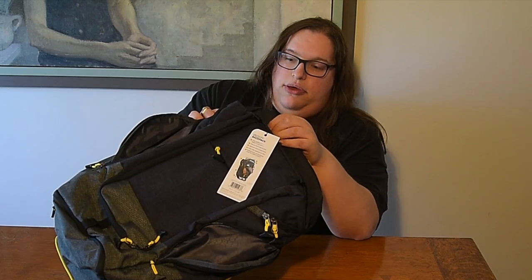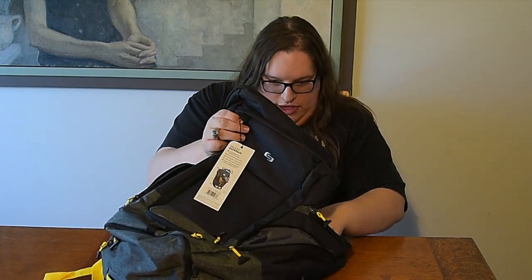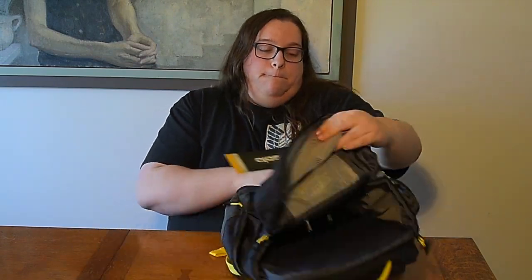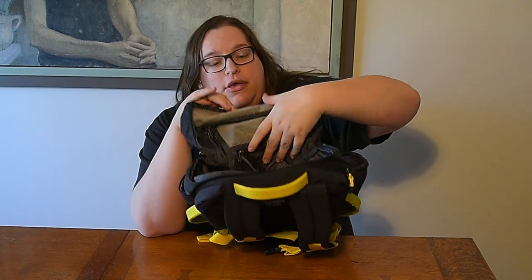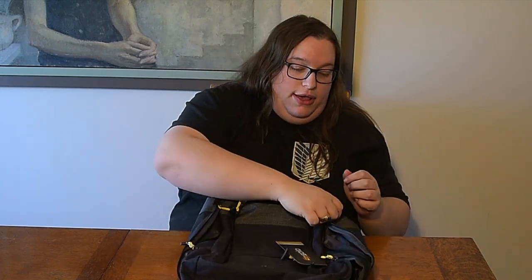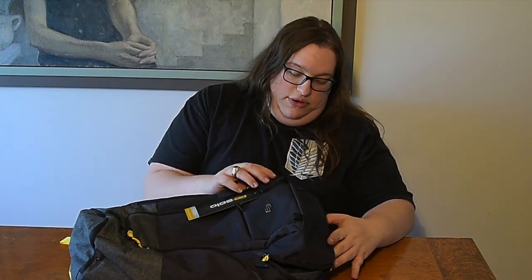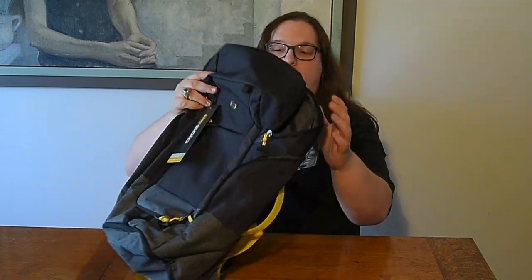If we go to the top and unzip it, we have top access to that same large front pocket. So if you want to put a coat or anything on top, you can just throw it right in. It also means you can pack it all the way to the top and zip it without worrying about holding things in when you pack.